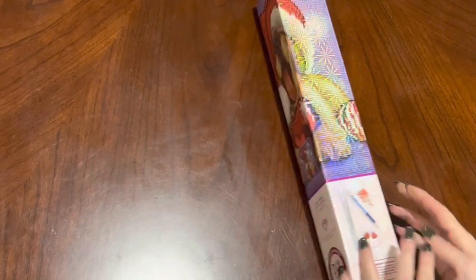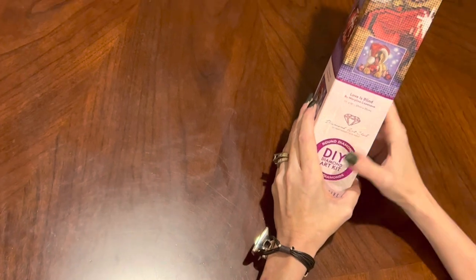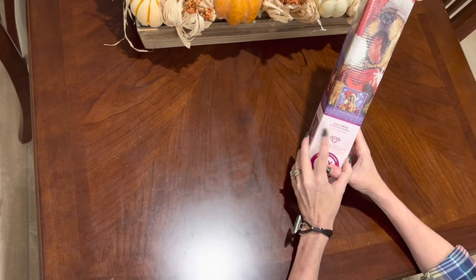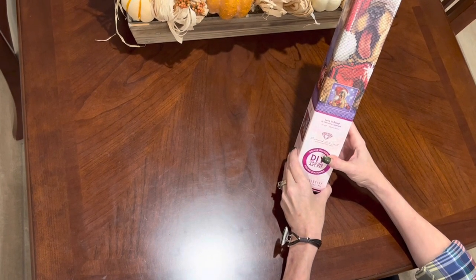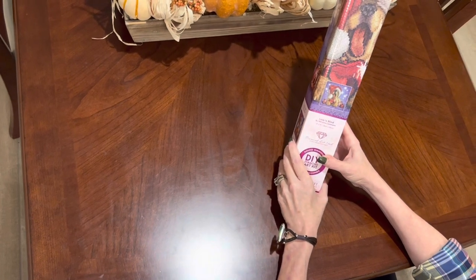So obviously you saw what I got — this darling little puppy in the middle of Christmas ornaments. It is called 'Love is Blind' by Marilyn Kazanave. It's a round kit, 33 by 33 — a small kit, but these are coming into Hobby Lobby right now.